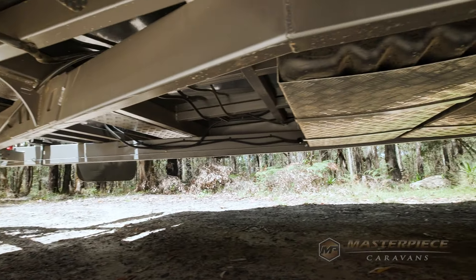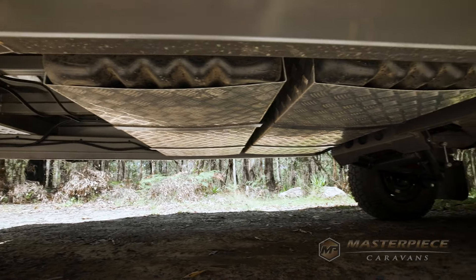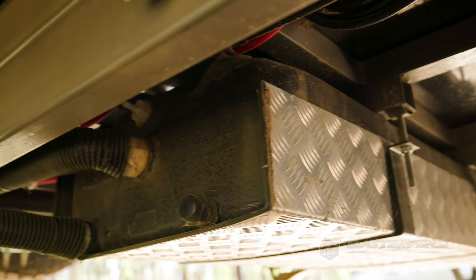Underneath the caravan, Bobby, we've obviously got some water tanks — what have we got there? We've got 295 litres of water tanks at the front and a 100 litre grey water tank at the back.